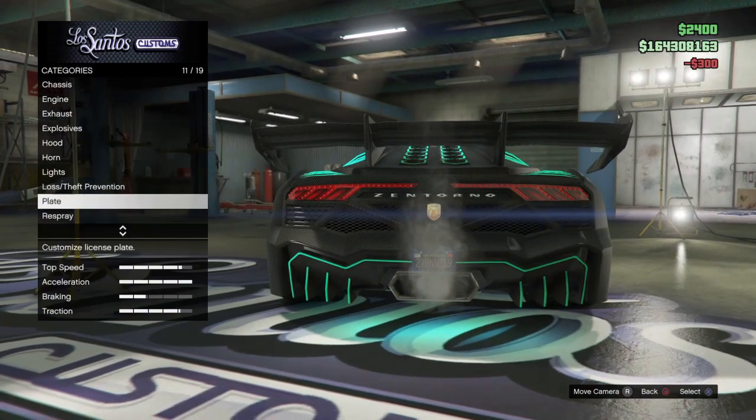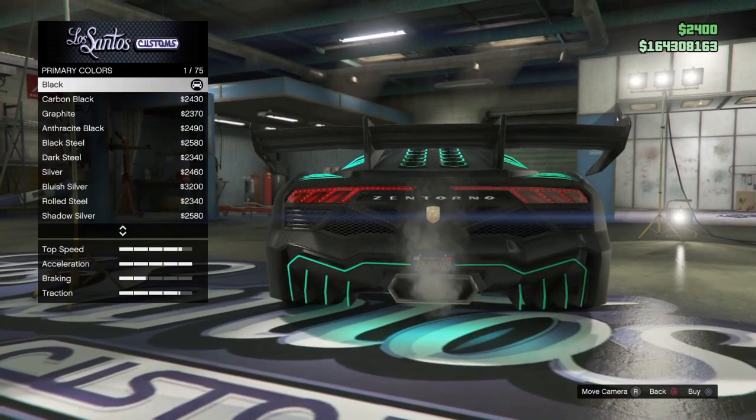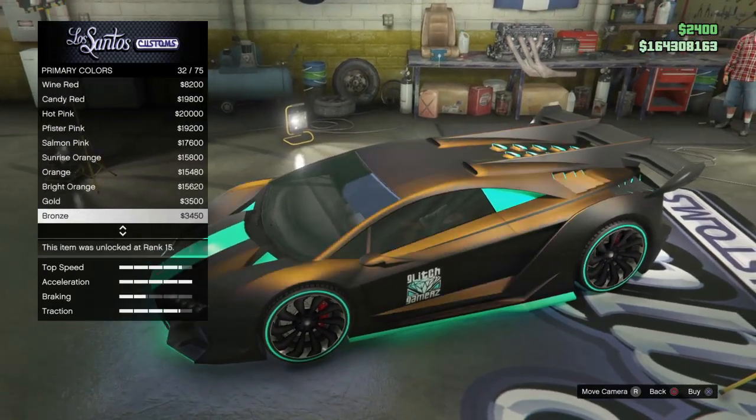Change your plate to the one above it, then go back to respray primary and pearlescent should be unlocked. You can just pick whatever color you want.